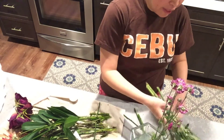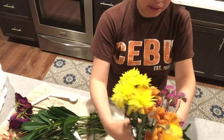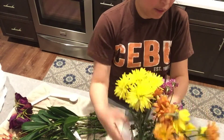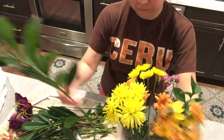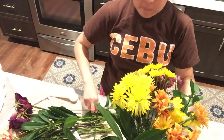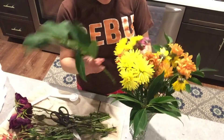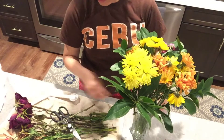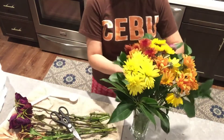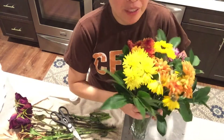Put them in the vase. I can see them — I hope I can save them; I waited too long. I should have done it earlier.